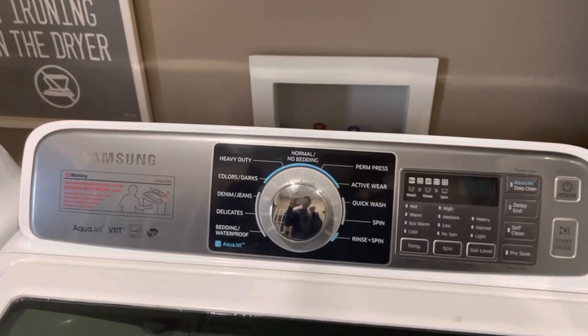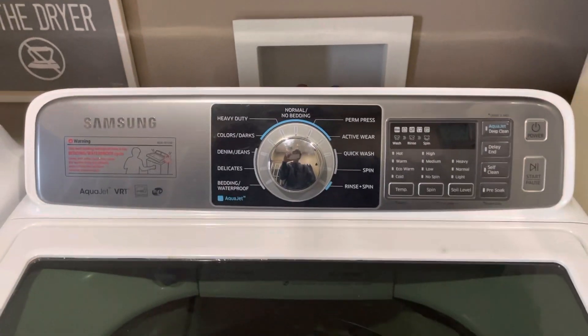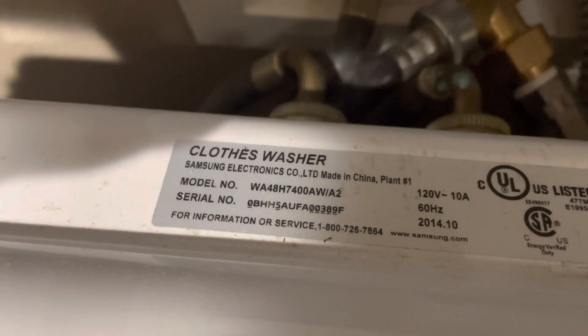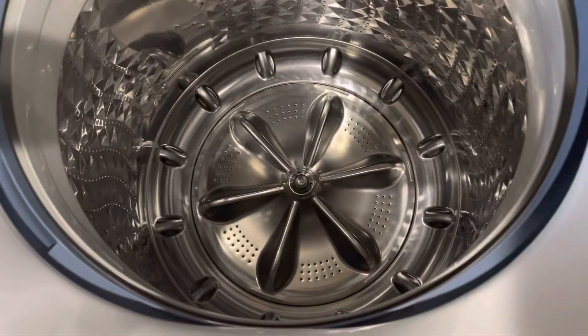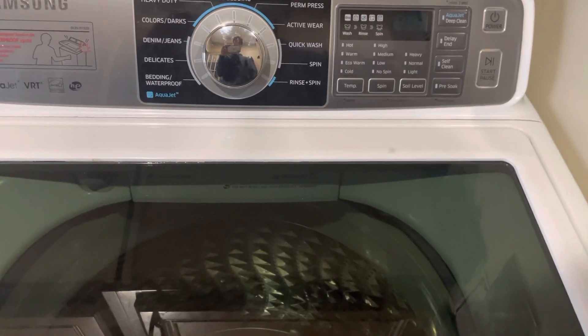Hey, what's up guys, welcome back to another YouTube video. As you can see, today we have a Samsung washer — it's the same one as last time, model WA48H7400AWA2. Today I'm going to be showing you guys the RPM speed of what a Samsung washer can do.